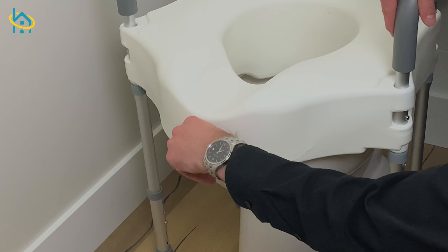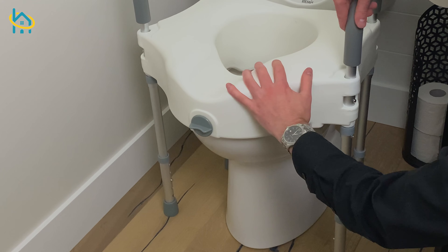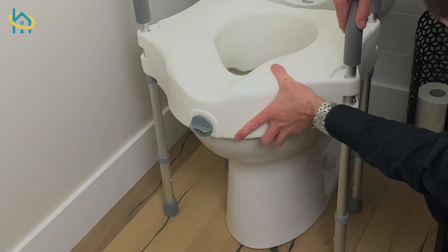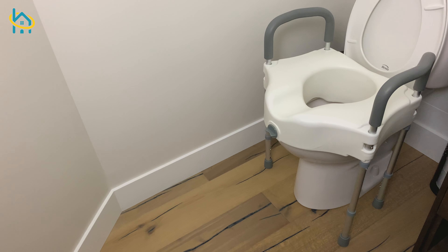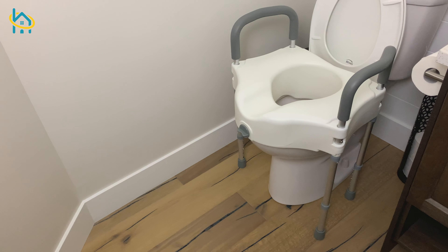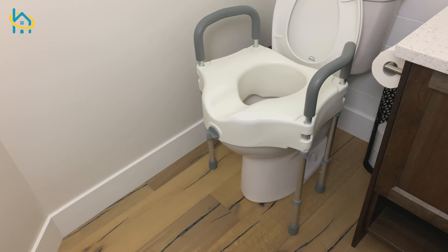If you're interested in this product or more bathroom safety products, visit us at HaloHealthcare.com. We hope you enjoyed this video, and if you did, let us know in the comment section below. Also, subscribe to our YouTube channel for more videos. Thanks for watching.